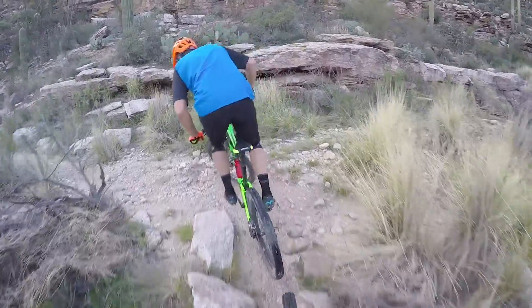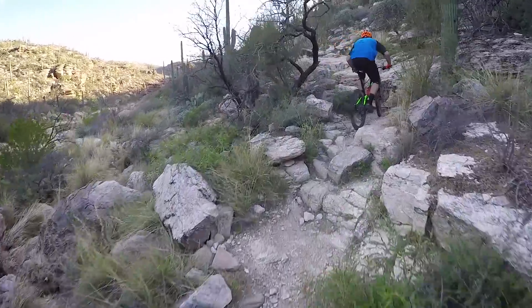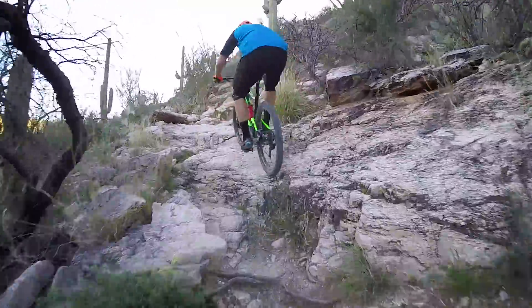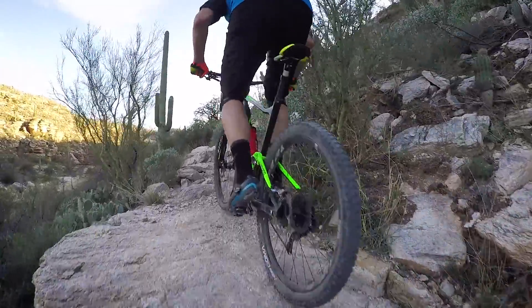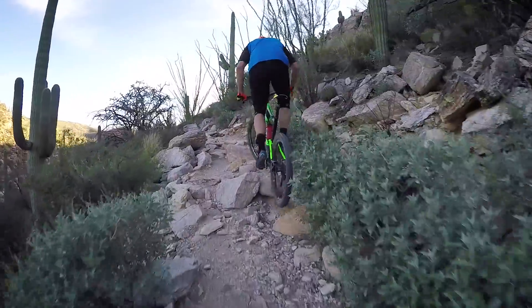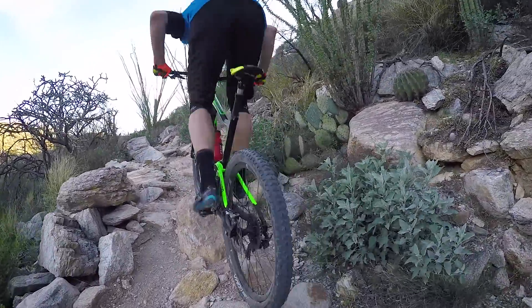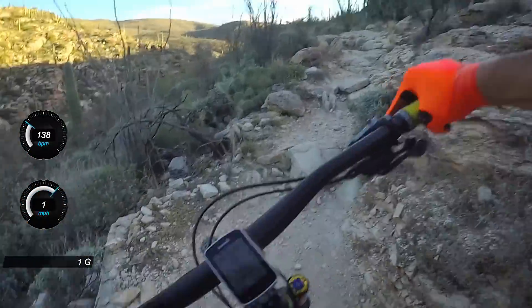When you're done descending and you hit this creek bed, you're in for one of the biggest challenges of the entire trail. You're going to need to get your pedals timed just right over here. It's a pretty big step up, and you need to stay on the gas the entire time. There's a whole bunch of stair steps, so a little bit of trials skills is definitely going to help you. I try to just stay to the right and keep the pedals moving as much as I can. You're going to probably stall out a little bit because there's so many things to grab your wheels, but just try to keep moving.